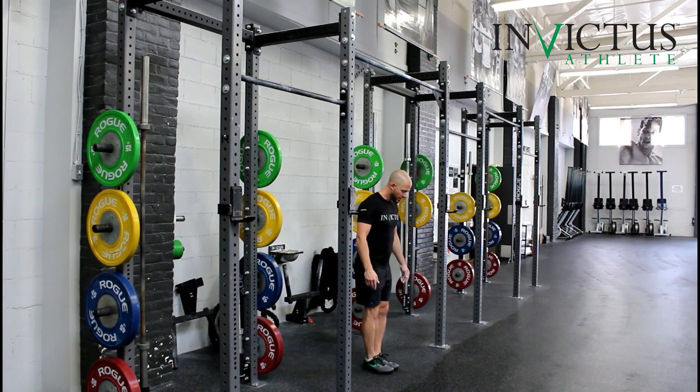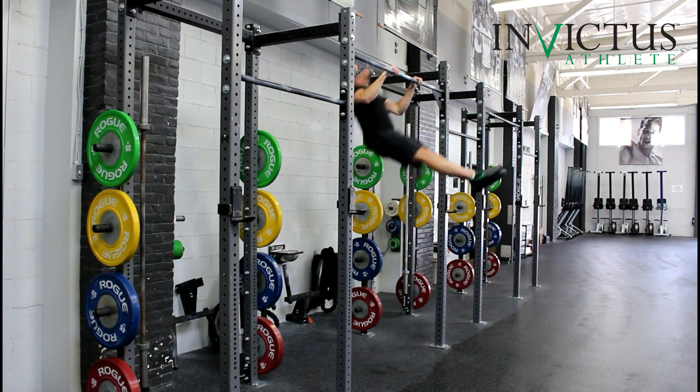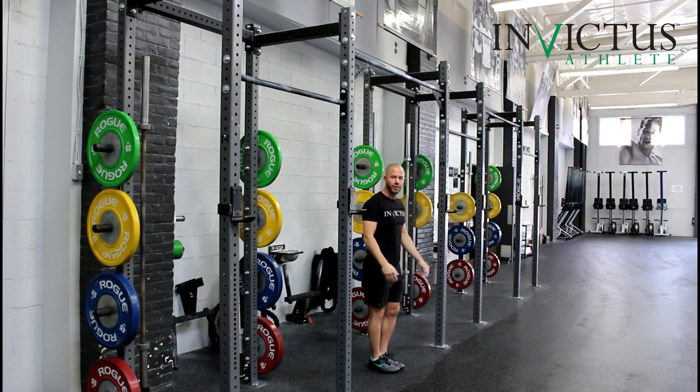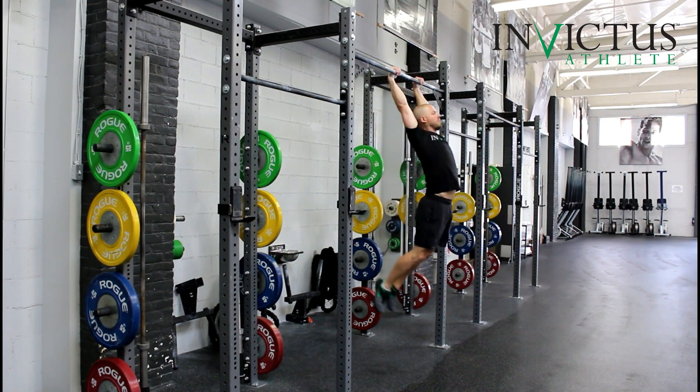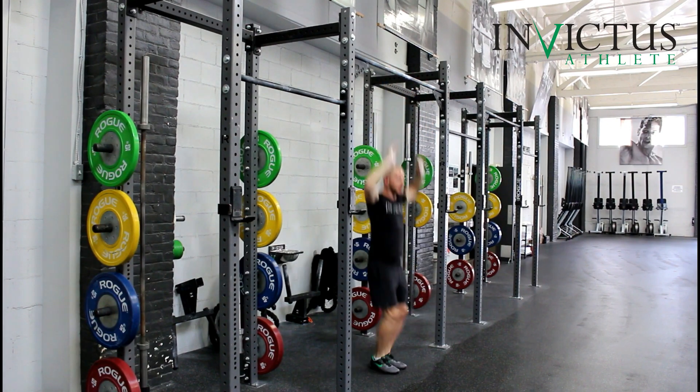From here, make sure that my toes are lined up, find the bar, and I'm going to jump and hold my feet forward — and then I can go right into a kipping. Same thing for the butterfly; I'm going to start right here and proceed.